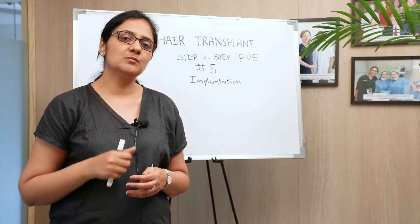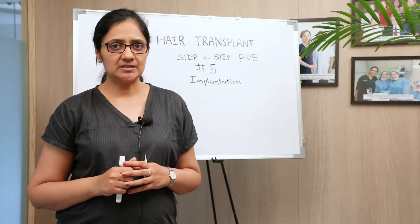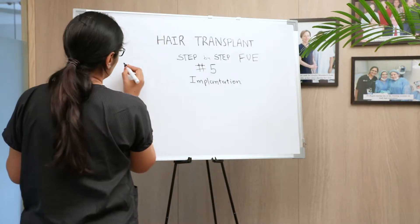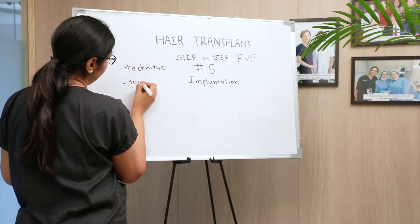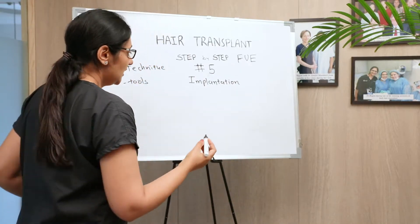Implantation is putting the root back into the bald skin where we want to grow hair. There are different aspects of implantation which one needs to know and master — both technique and tools. These two are interrelated when considering how you are performing implantation.